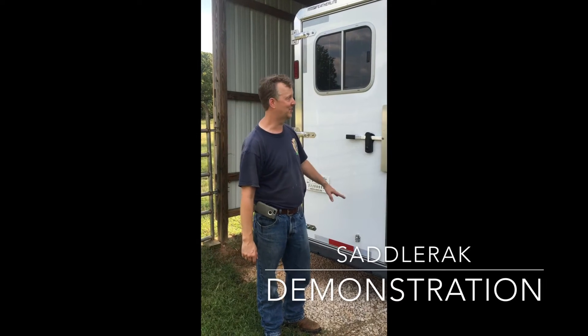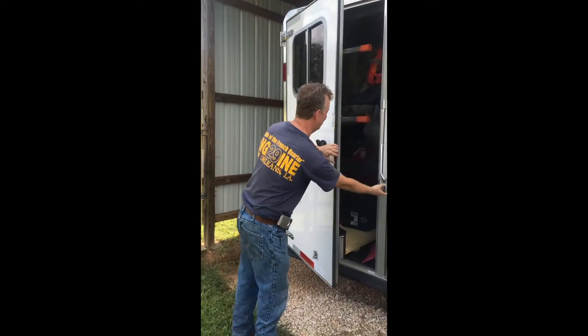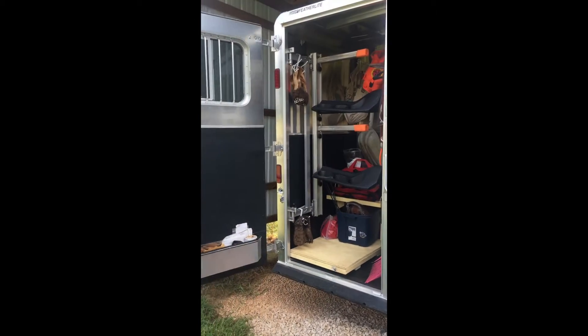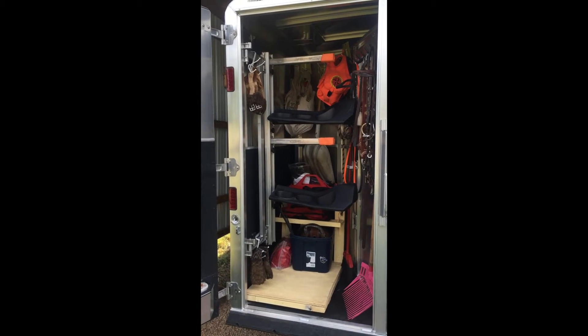Hi, we've installed this saddle rack system on this 2016 Featherlite. We wanted a saddle system that can bring the saddles out to where we can grab them easily.